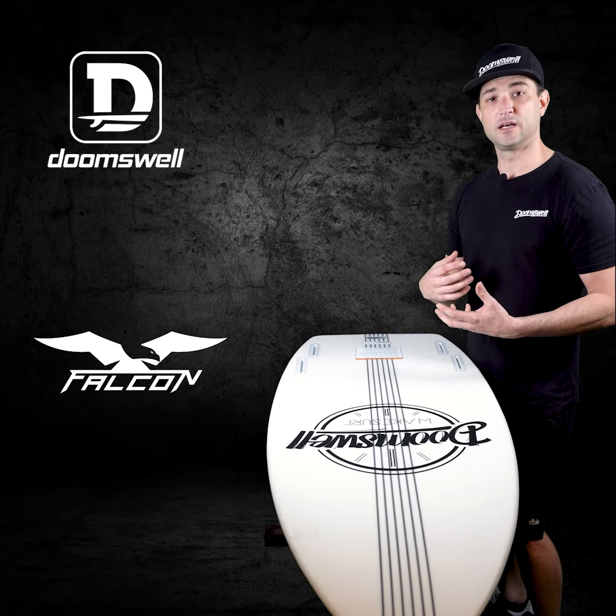Guys, if you're a heavier rider in the 215-to-280-pound range and you want something that's just going to work underneath your feet — perform way better than any of the 5.0s and 5.2s you're on now — and it's going to do airs, spins, and everything you want it to do but in a much shorter package, I would definitely take a look at the Falcon to add to your quiver.